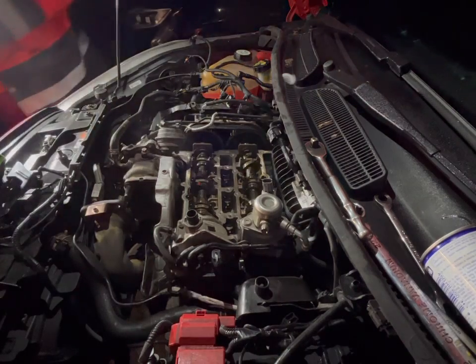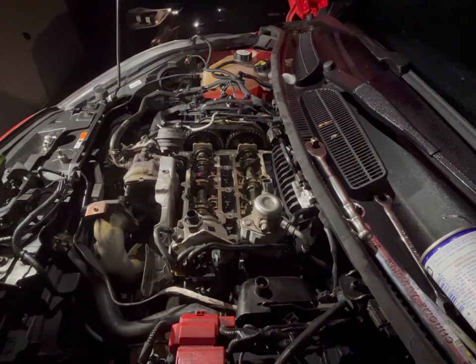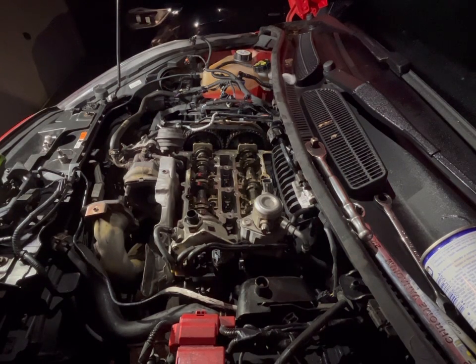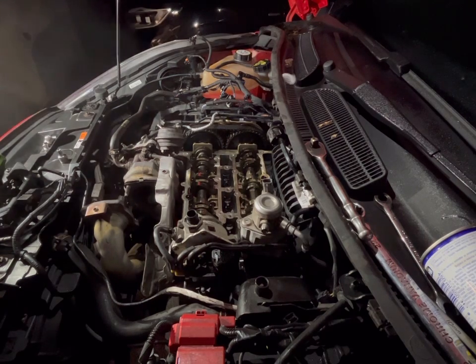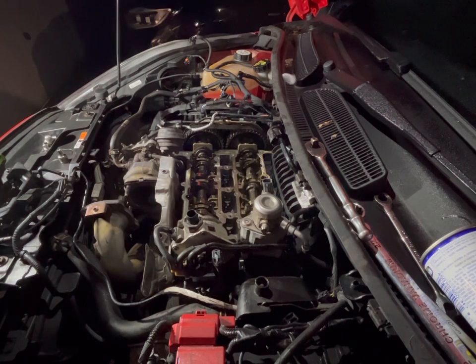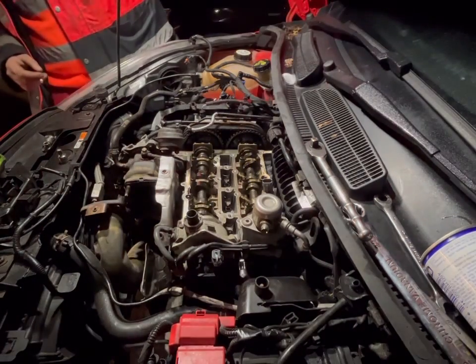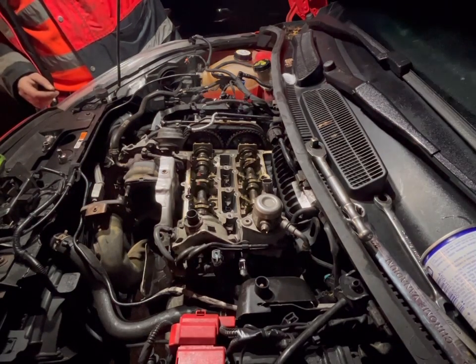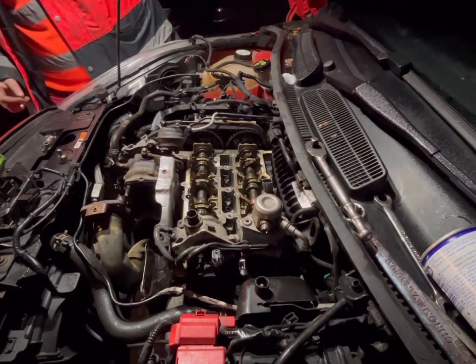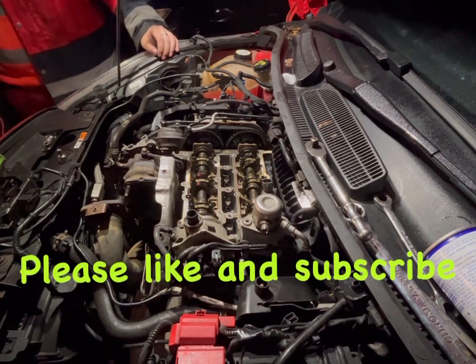We'll try and develop this channel as much as we can and give you guys as much insight as possible. At the minute, as you can see, we're still working out on the drive — but there are always plans and hopes to get a unit. We're going to buy a build-your-own two-car garage and put it on the park near us. Thank you for watching guys — catch us in the next exciting instalment of the EcoBoost Saga. Like and subscribe!